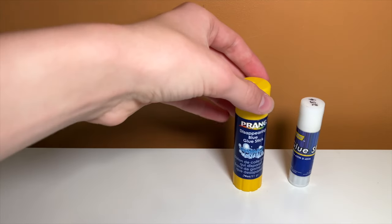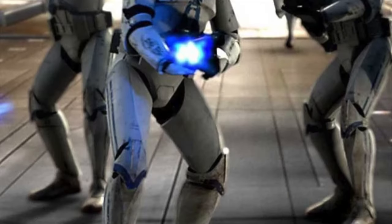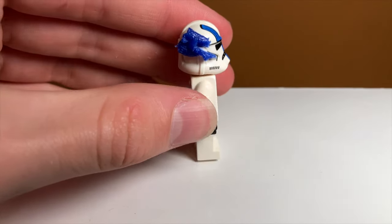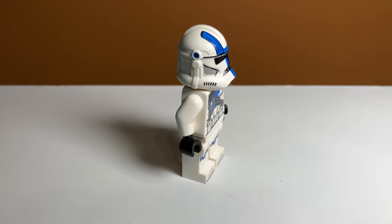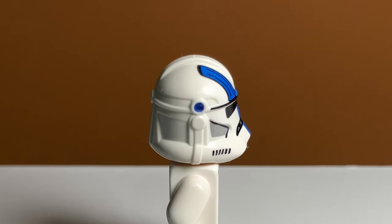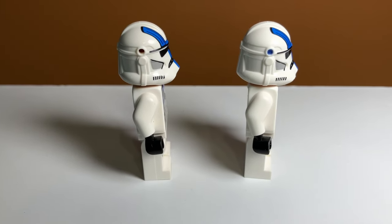The next glue we're going to try is this blue glue stick. I'm thinking this might look pretty good on the 501st because it is blue. You're just going to scrape some off with the toothpick and rub it in like we did for the other ones. This one looks actually really good because it's blue and it's a 501st Trooper. It is still very noticeable because it kind of makes the helmet hole area stick out, but at least it's blue instead of just an empty void.